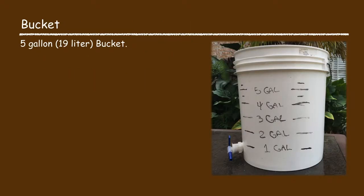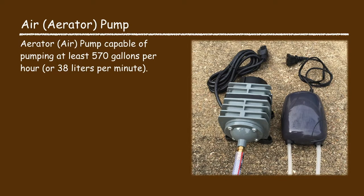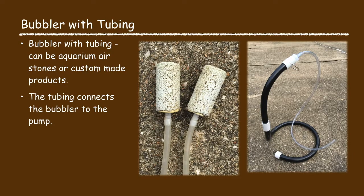You will need a five gallon bucket, an aerator or air pump that ideally is capable of pumping at least 570 gallons per hour, and an air bubbler. You can use an aquarium air stone or a custom made bubbler product. The air bubbler will need tubing to connect it to the aerator pump.